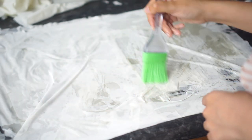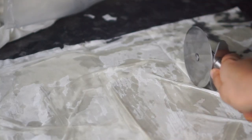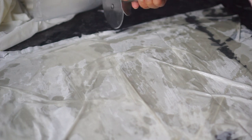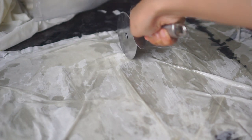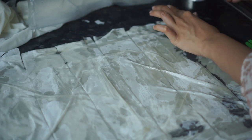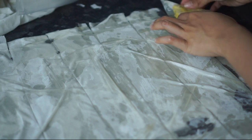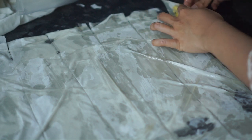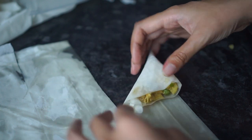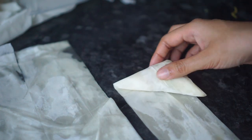Once I've spread the oil over the filo pastry, I'm going to cut it into 7 to 8 cm wide strips. Once I've done that, I'm going to place a tablespoon or so of the filling on the top part of the strip, then fold it in half like a triangle and continue folding it downward just like you see here. I'm going to repeat this process with the rest of the strips.